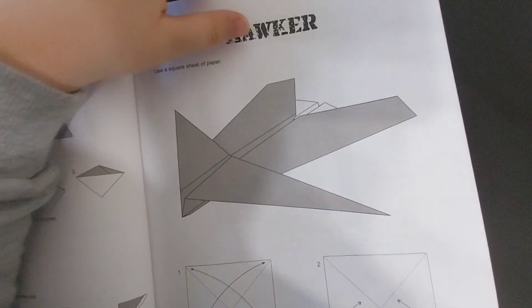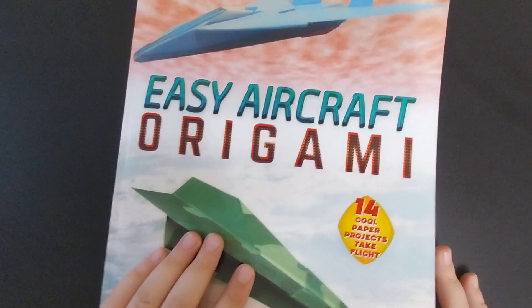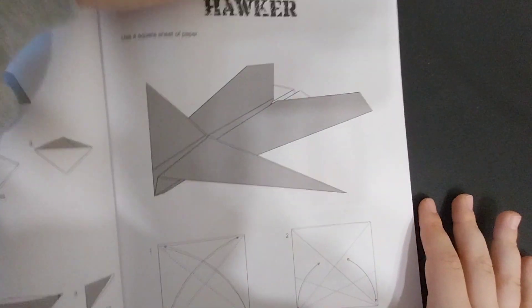Hi guys, welcome back to another video. In this video I'll be showing you how to fold the Hawker by Jason Merrill, from his book Easier Craft Origami. Let's begin — you're going to need a square sheet of paper.